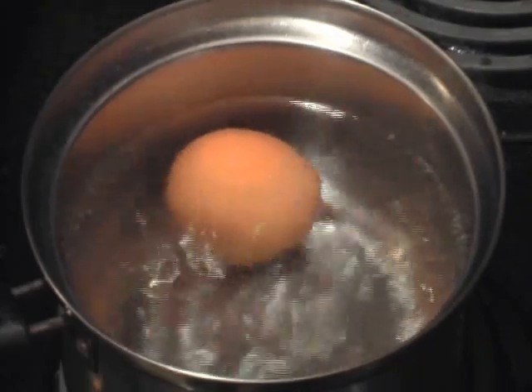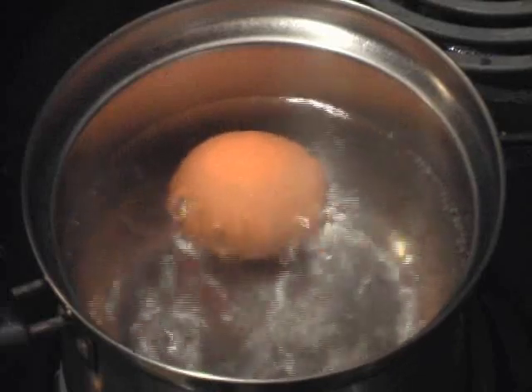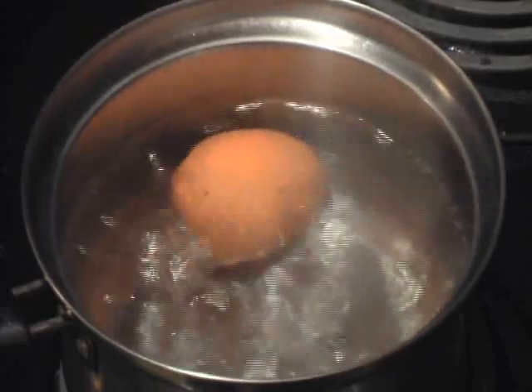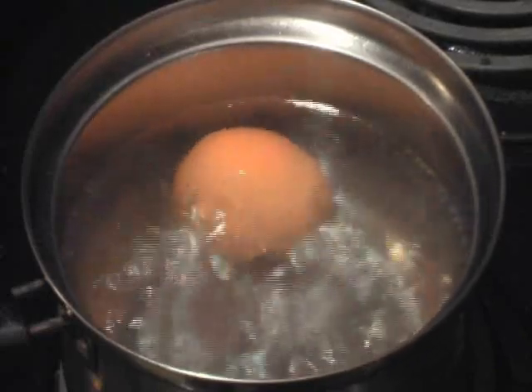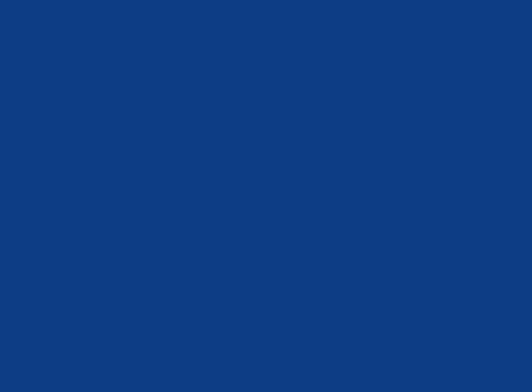First things first, you have to boil the egg. I suggest that the egg be cooked for at least 18 minutes after the water starts boiling, because it has to be — absolutely must be — hard boiled. Otherwise you're going to have a lot of problems when you're trying to use the egg.